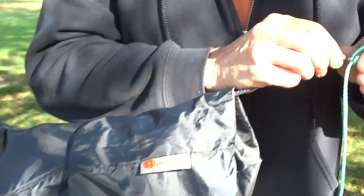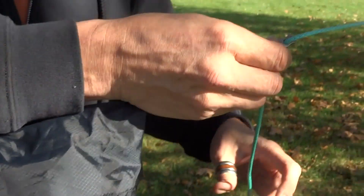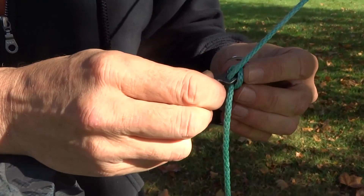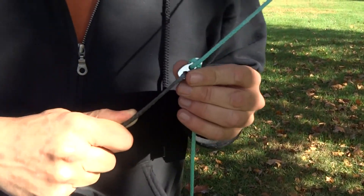And this is the hook. As you see, it's adjustable and I can put it anywhere I want. When I want to lock it in place, I do a simple half turn, and that isn't going to go anywhere.